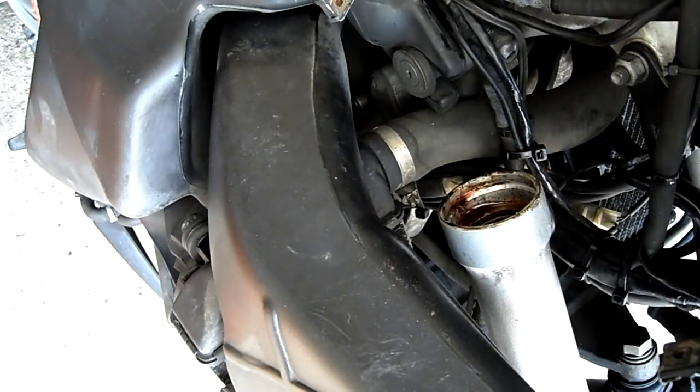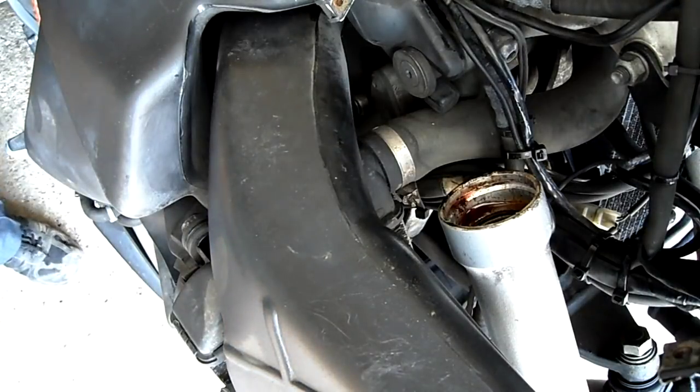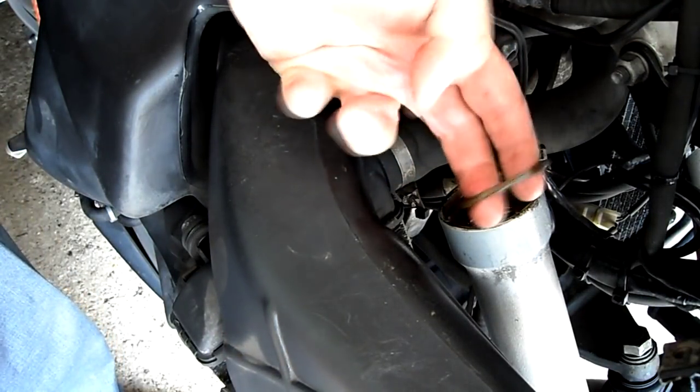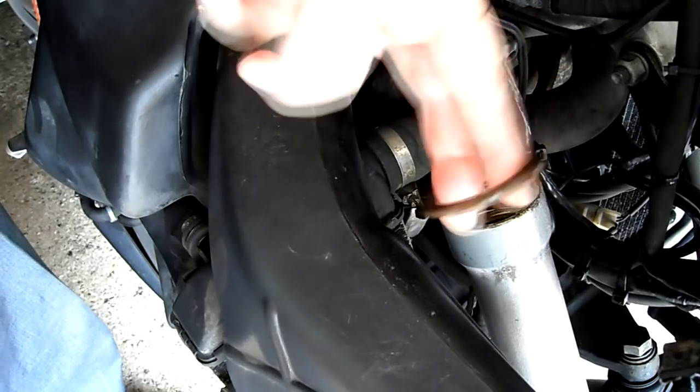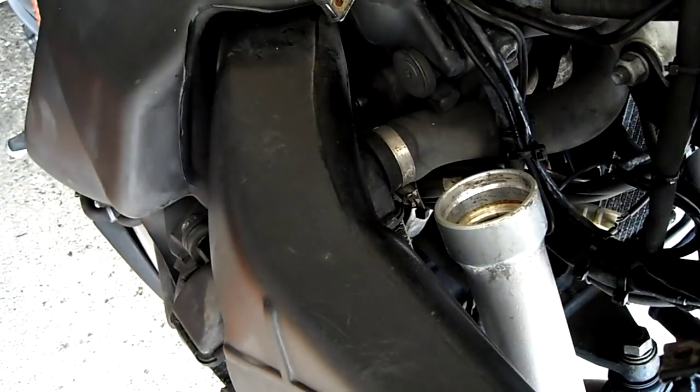Then you want to clean the fork tube where the seal goes in, using petrol or isopropanol — something that will get all the old cruddy oil off. You want the fork tube to be looking like new so that everything fits together. There's also a washer under the seal — I forgot to mention that — which needs to be cleaned as well. Just take it out and clean it with petrol or oil.